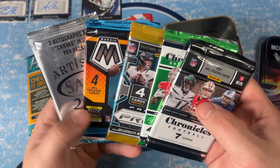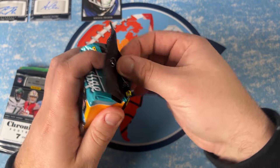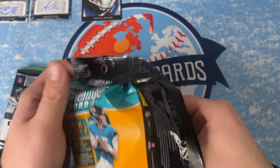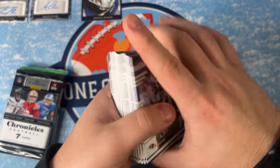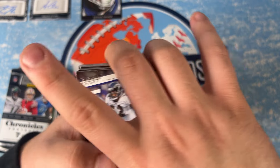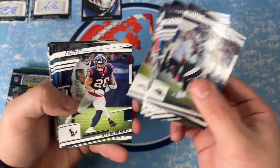Let's do our Prestige fat pack first. That's a lot of cards — 60 cards. These are mostly college unis unless you get an auto. We'll just run through the base.